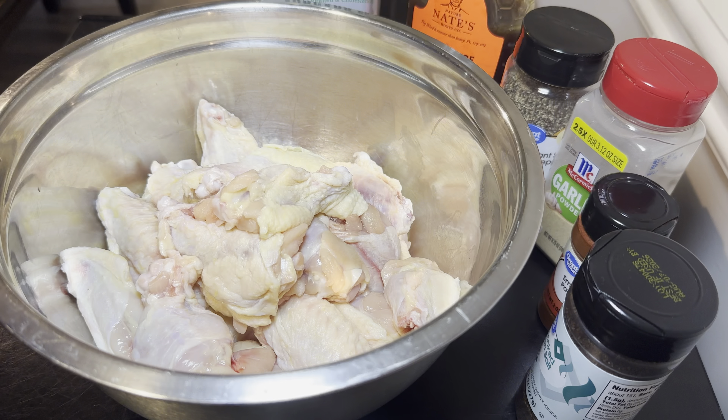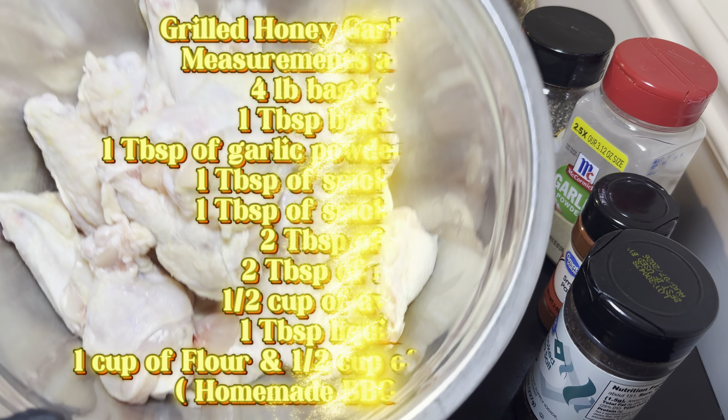Welcome back to another episode of Level Up Cooking with Trey. On this channel we focus on turning simple dishes into great dishes — let's level up.